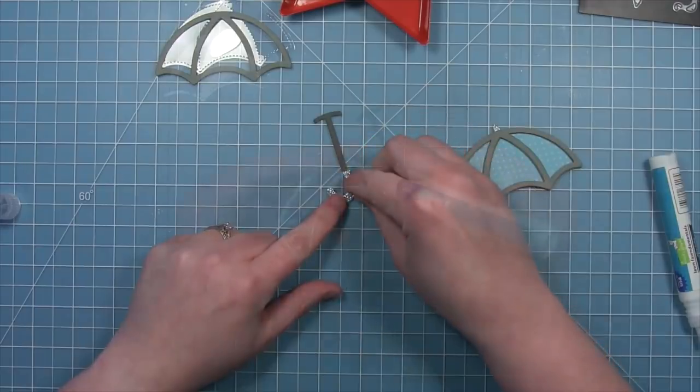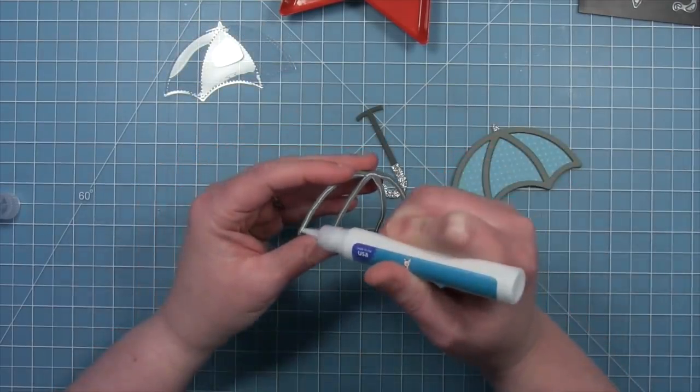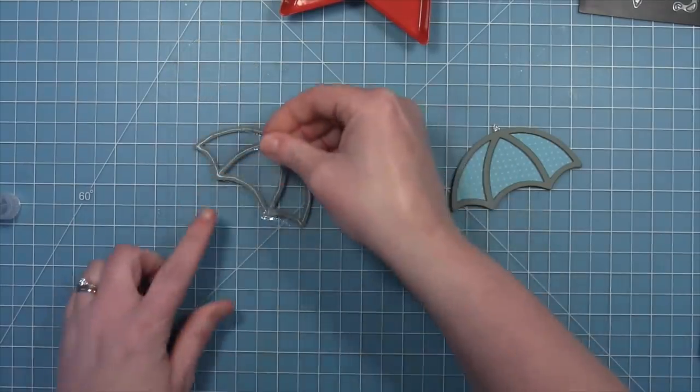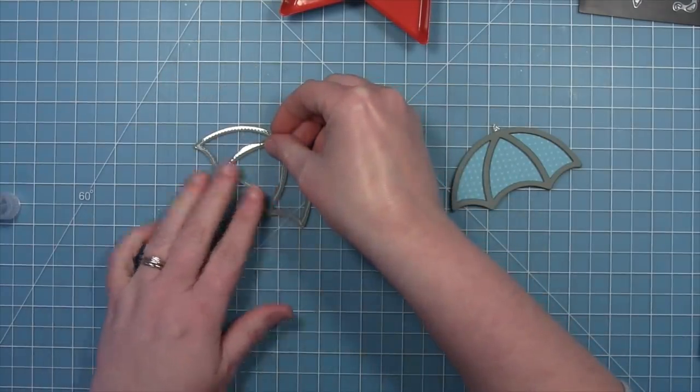Next we'll take one last frame and add some liquid glue to it and attach that to the acetate piece, creating the window. So we'll have that acetate window but we'll still have that really pretty gray frame going on as well.